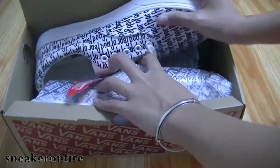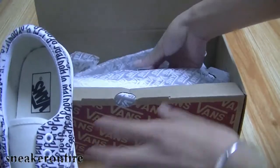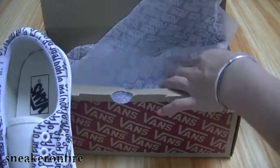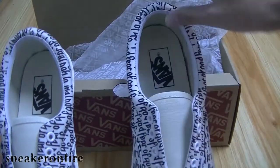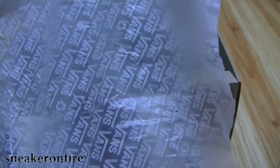Taking off the lid, here are the shoes — one and another one. We also got tissue paper inside the box, and the tissue paper is also made up of the Vans branding.